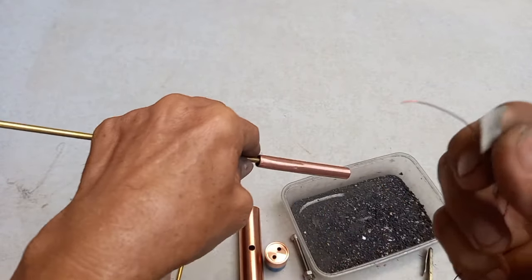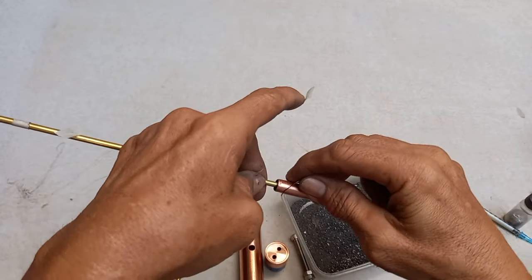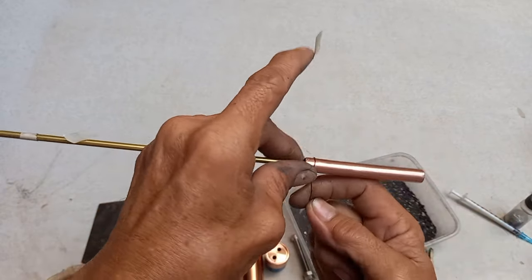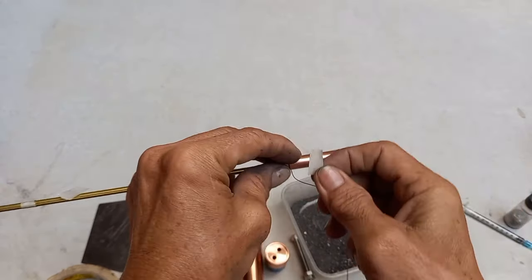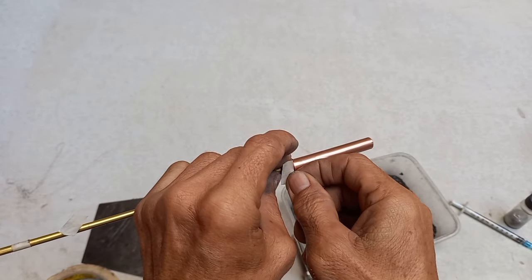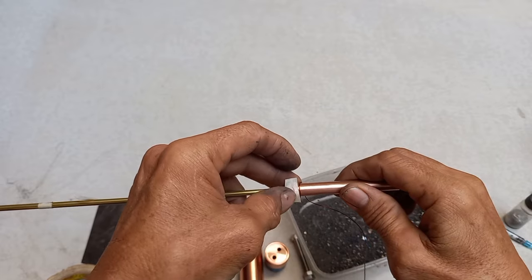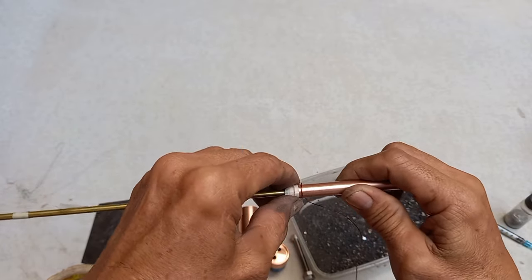Ito — electrical tape. Kailangan ito para pag mag-hold sa kanya. Ito ang pang-hold, para di siya basta-basta ma-ano at malagay mo ng sakto.